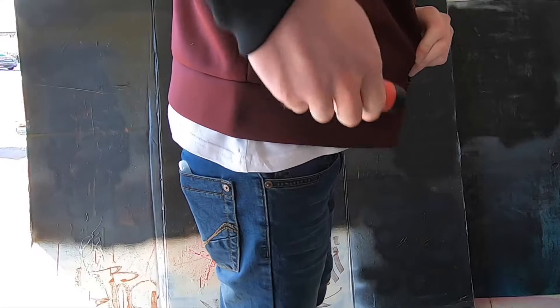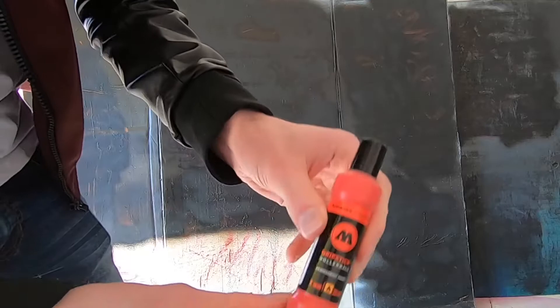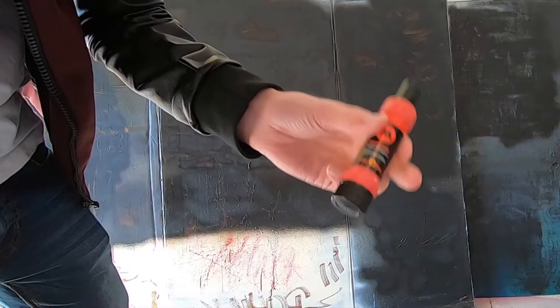Alright, so we're out here now with our Molotow drip stick. I don't know if you saw in the other shot — it wasn't a very good shot of the size of it — but it is very small, so don't go buying this thinking it's like a full size mop. Remember it does only hold 30 milliliters, so it fits nicely in your jacket pocket, jeans pocket, what have you.